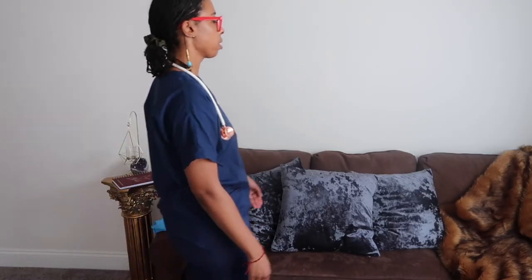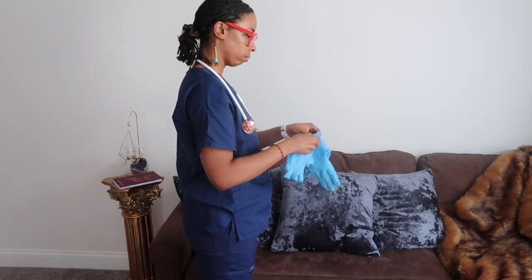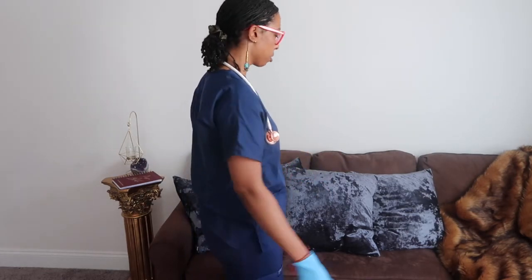I come into the room. I wash my hands. I apply black gloves. I approach my patient.